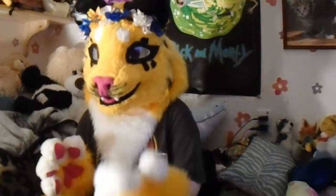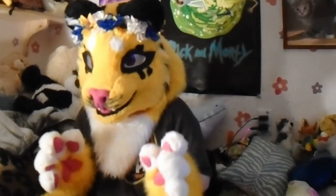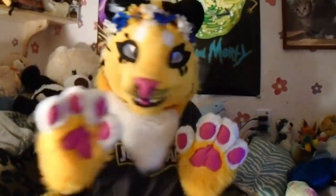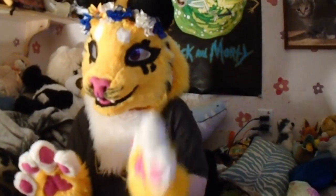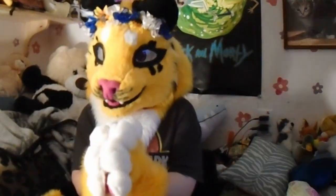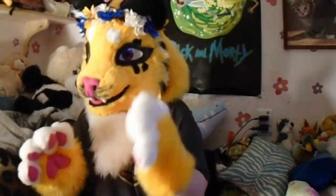Along with that tip when full-suiting, don't wear just your underwear underneath. It might sound comfortable in theory, but it'll be hot and itchy. Always wear some sort of sweat-wicking material. Under Armour gear is the best for this.